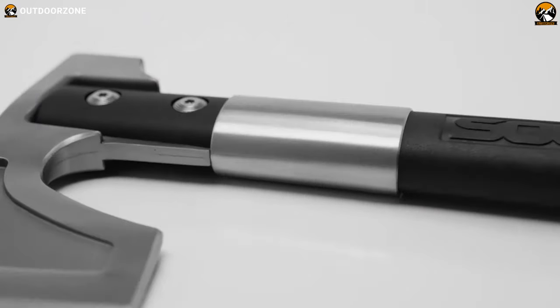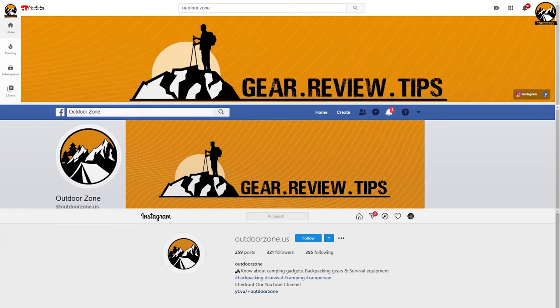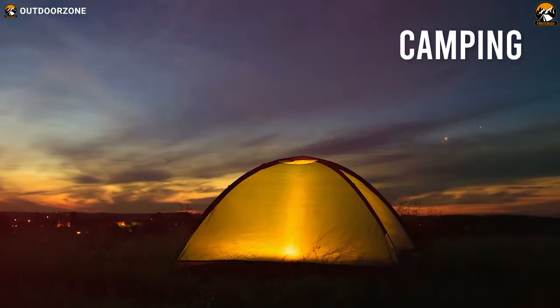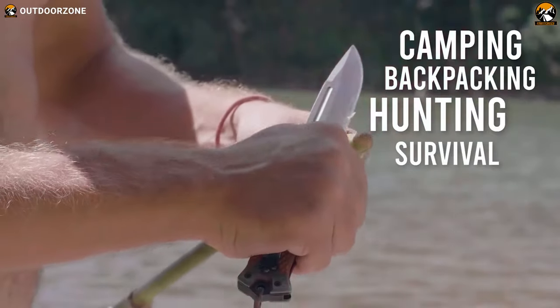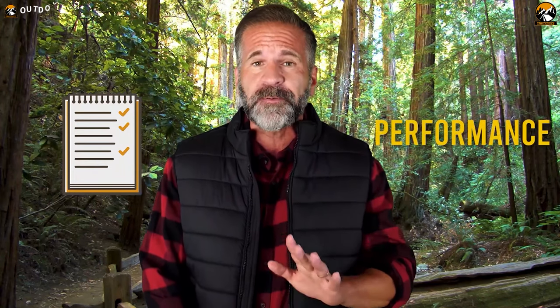Outdoor Zone is a place created by a group of outdoor enthusiasts who are always out on the field testing new and innovative camping, backpacking, hunting, survival and tactical gear to make buying guides based on their performance, price and durability so that you can have the best experience.